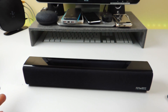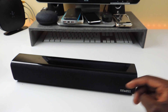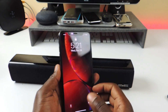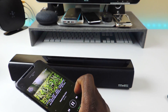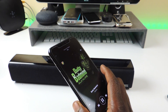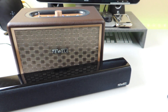So let's turn this one back on and let it connect. Hear how loud that is — they're both really loud. Let's try the other one too. These things are definitely loud. Both of them are loud, though this one is a little bit louder.